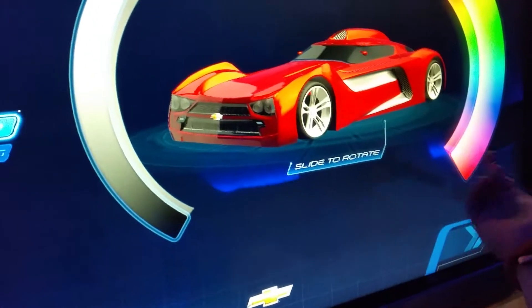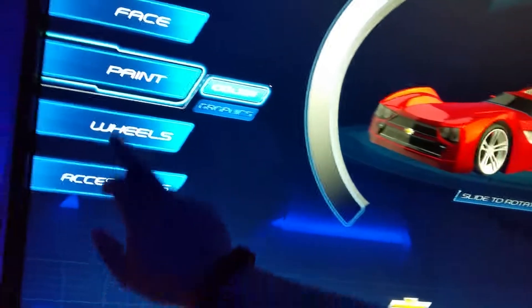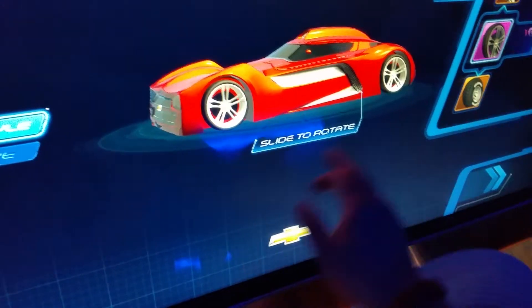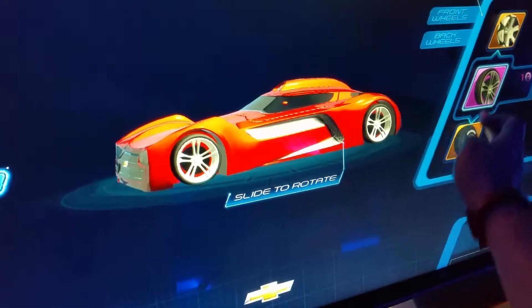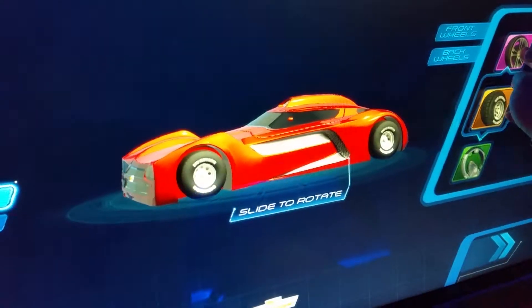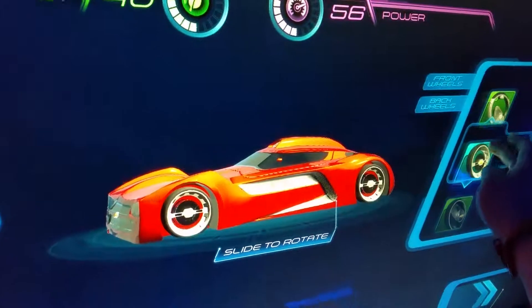I like the red — let's just go with the red. Got a minute left here, so let's pick our wheels. What kind do you want? Just pick something. Okay, you like those? That's cool, that's why I said just pick something.